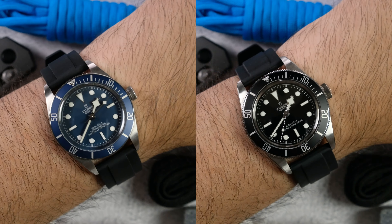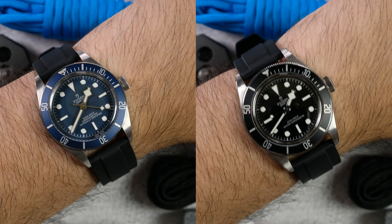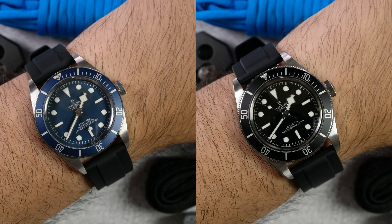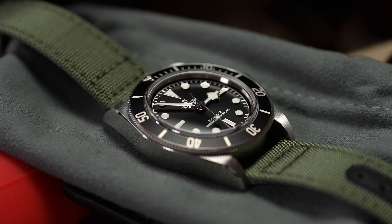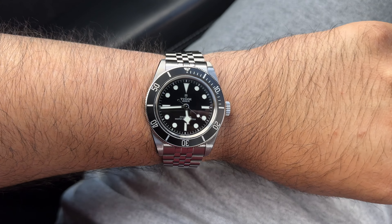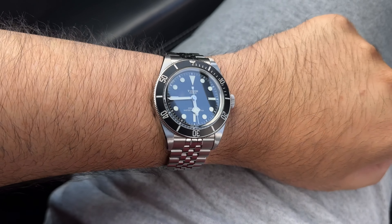Even if there were a Black Bay 58 Monochrome, I'd still choose the Black Bay 41 because the details level it up — more pronounced teeth on the bezel grip and crown, which are both visually appealing and more functional. Every Tudor diver I've used has had the best bezel clicks on the market, short of a Submariner, and that goes for all three watches here. The proportions of the Black Bay 41 are far better to me — a tighter dial, more maxi indices, and a touch of extra visual heft. It's also METAS certified, which is a big plus. If I had to choose one in a vacuum, it would be the Black Bay 41 Monochrome.